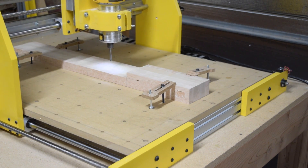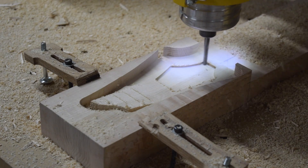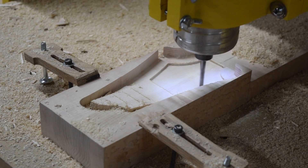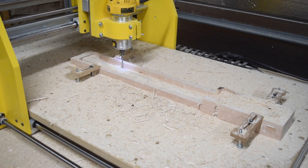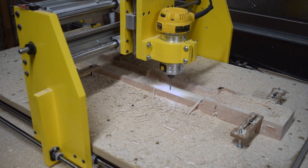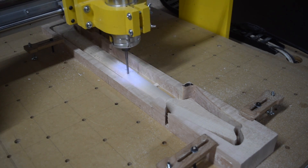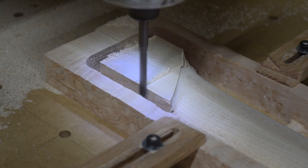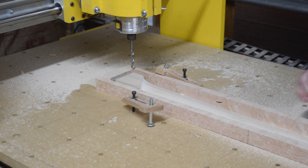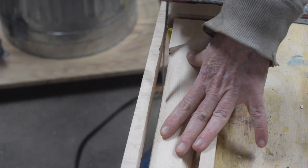After positioning the router in the upper left corner home position — just like I did on the front of the blank — the back side of the headstock is routed. That operation is followed by carving the neck shaft's contour and heel. Once complete, the blank with the neck still attached by tabs can be removed from the CNC machine. The tabs are cut with a small saw and the neck is liberated from the surrounding blank.